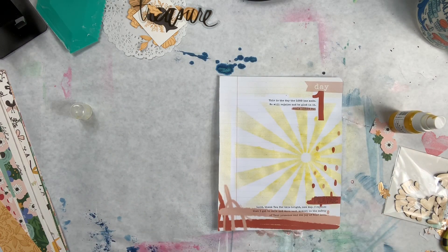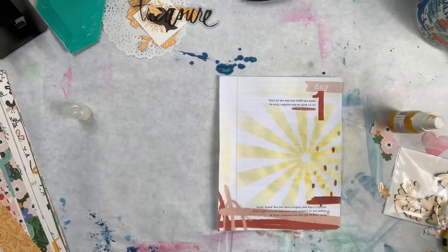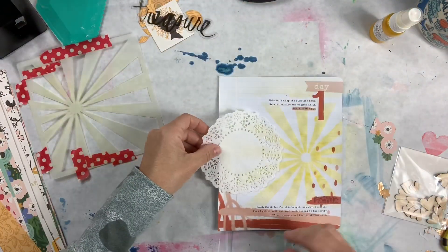I really like the way that came out! I'm going to wipe this off - I'm not going to wash it right now because I want to continue working. I did some other pre-work here. I have this doily that I'm going to put here.